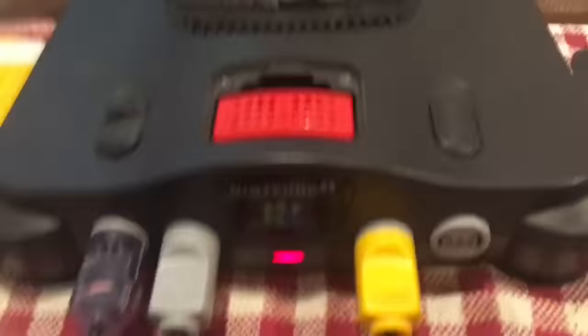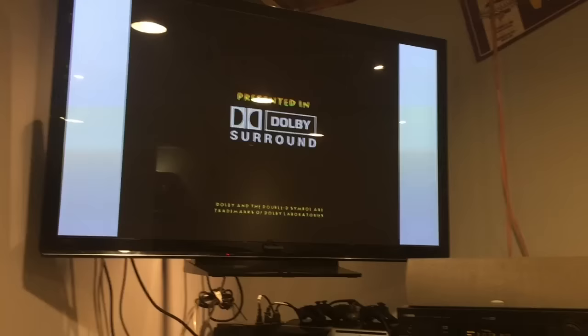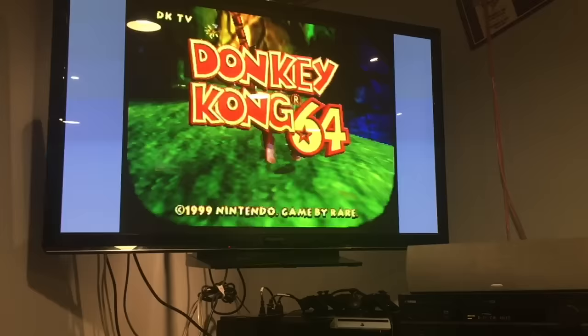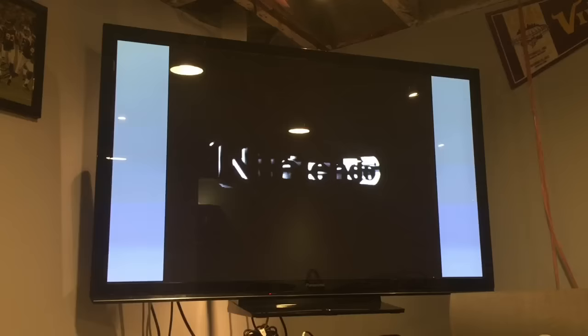Let's check out Donkey Kong — supposedly that one wasn't working. We've got Donkey Kong in here, let's power on... It doesn't look to be much of an issue. Maybe it wasn't reading with the expansion pack, but it looks like we're good to go. Donkey Kong works! Let's try Goldeneye — we've got Goldeneye in here, turn it on, and it seems fine to me.